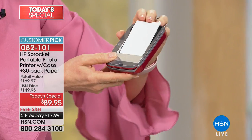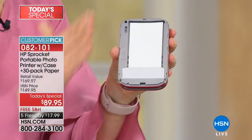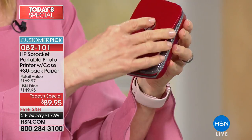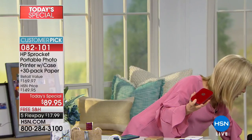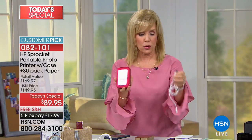You put 10 sheets in at a time and it calibrates. There's no ink cartridge — the ink is embedded into the paper. You just snap it on like this. It comes with a USB charger, so charge it up and take it with you.